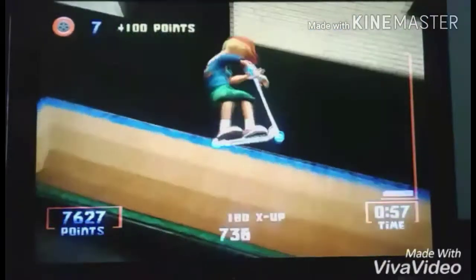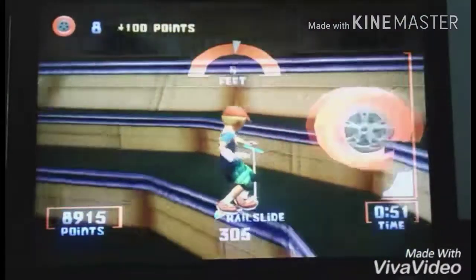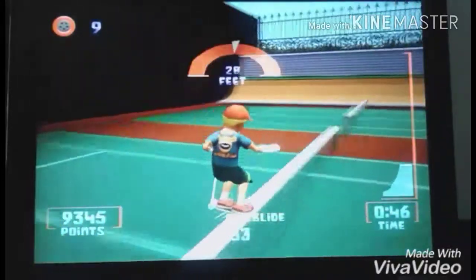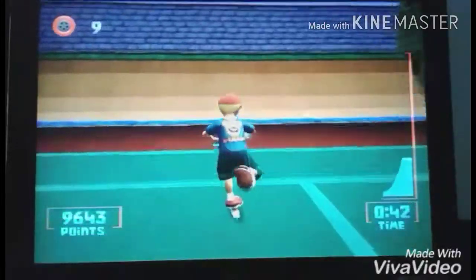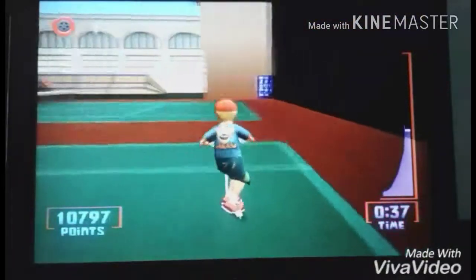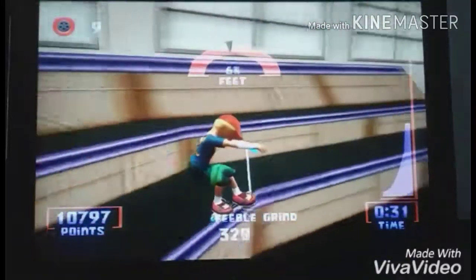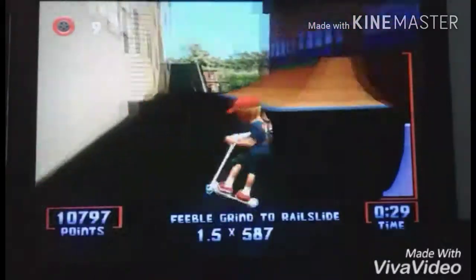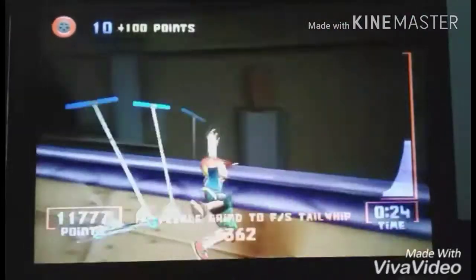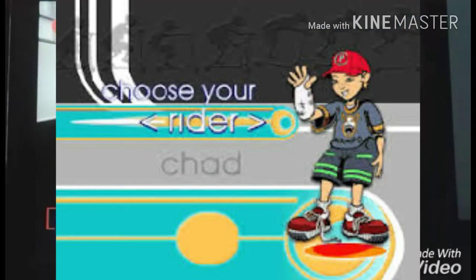I still kind of want to like this game. It's kind of ironic that it's called Freestyle Scooter when you're restricted in what you can do. I could have gone for the high scores. Seven seconds left — let's do it. I miss Razor freestyle scooters, man. I know why that kid in the game was wearing a cast.